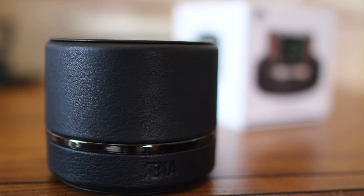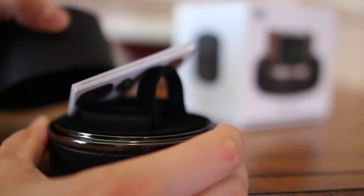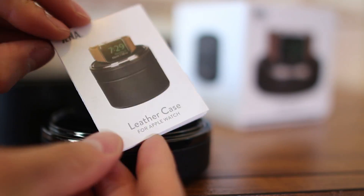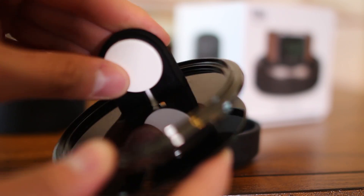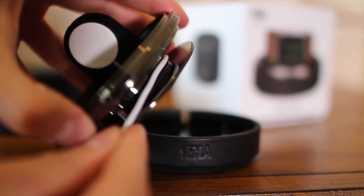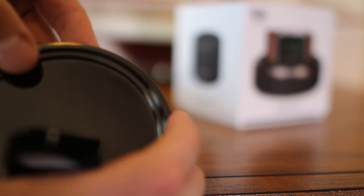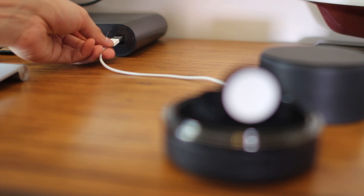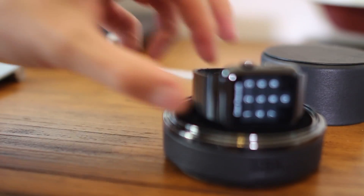First up, the charging case, available for 59 bucks. It comes in nice simple packaging along with a few tips on how to install the puck charger. Installing the puck charger into the case was simple since the dock has a great design for cable management. You're also able to unwind or wind back as much cable as necessary to reach a nearby USB plug.